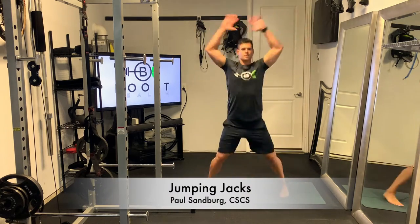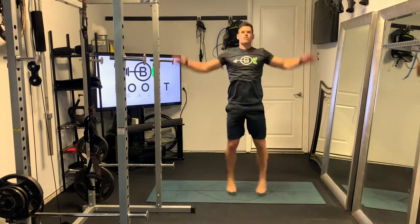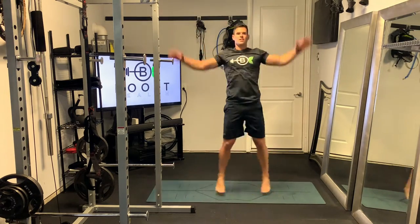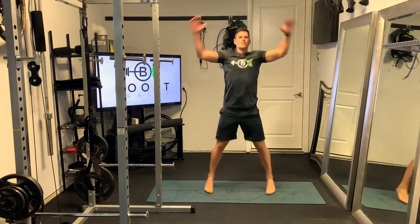These are good old jumping jacks, a fantastic cardiovascular calisthenic movement. For these, pretty simple — you're just going to start with your feet together and hands at your sides.